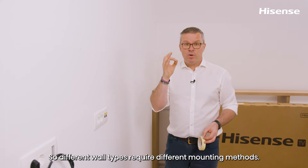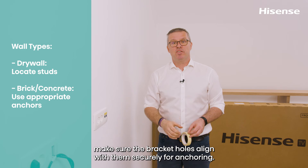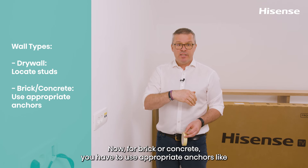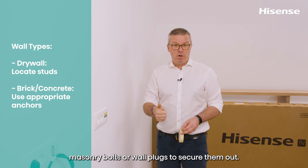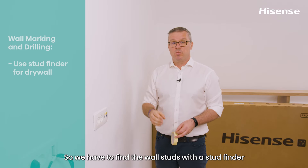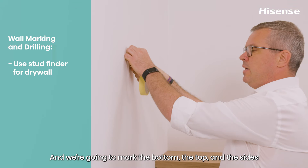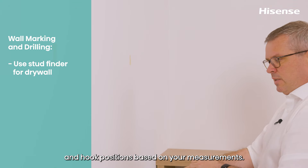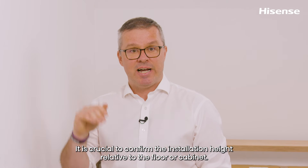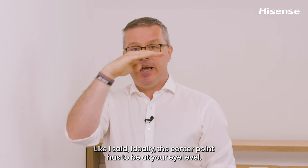Different wall types require different mounting methods. For drywall, you have to locate the studs and make sure the bracket holes align with them securely. For brick or concrete, use appropriate anchors such as masonry bolts or wall plugs. In our case, this is drywall, so we use a stud finder to locate the studs and mark them with painters tape — marking the bottom, top, sides, and hook positions based on your measurements. The center point must be at your eye level.